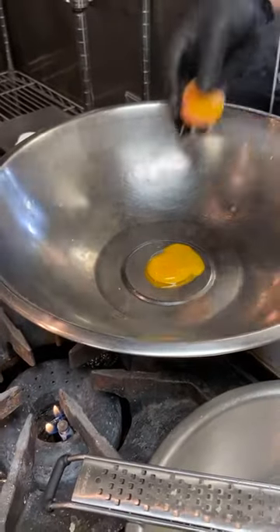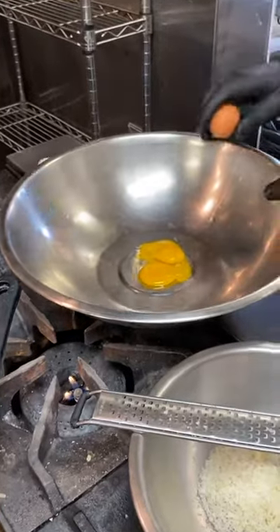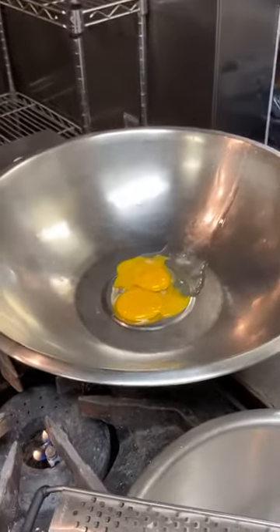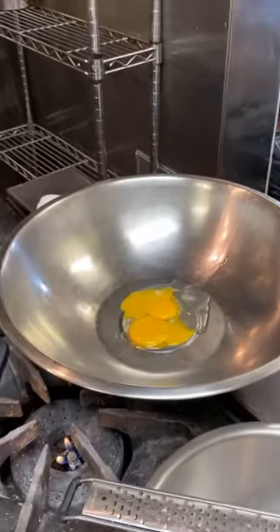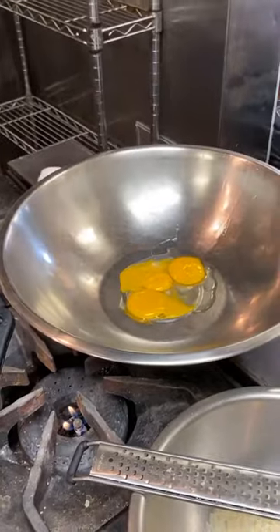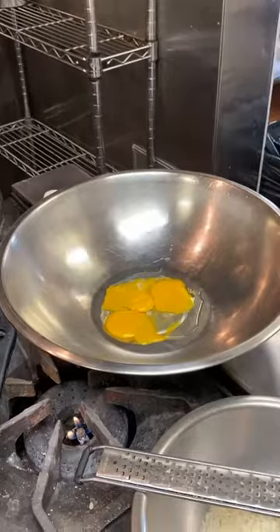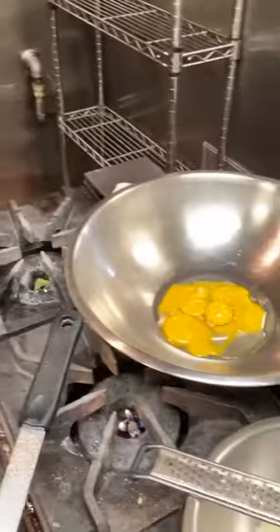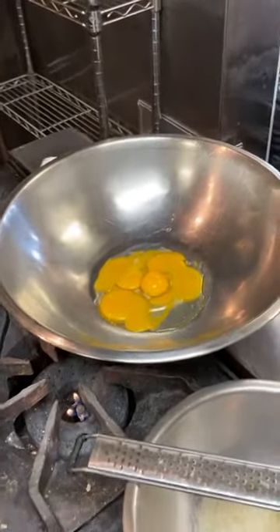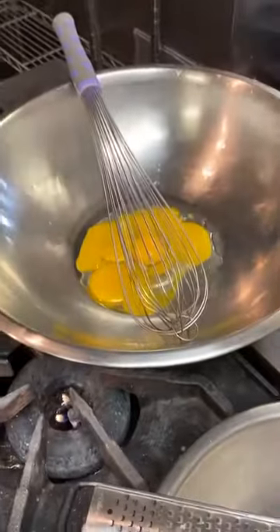All of the eggs we use are from the Ebenhauser Egg Ranch in Ramona — everything they do is free-range and organic. We help them out by selling their eggs here for $5 a dozen, which is better than you'd get at a supermarket. They're just amazing eggs: free-range, organic, local from Ramona, $5 a dozen.